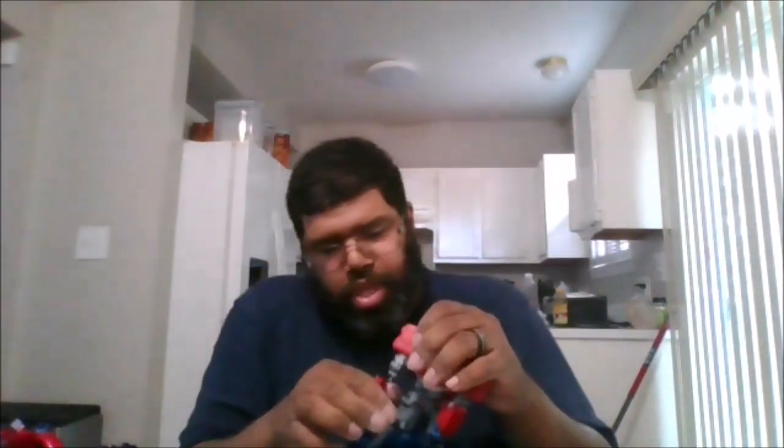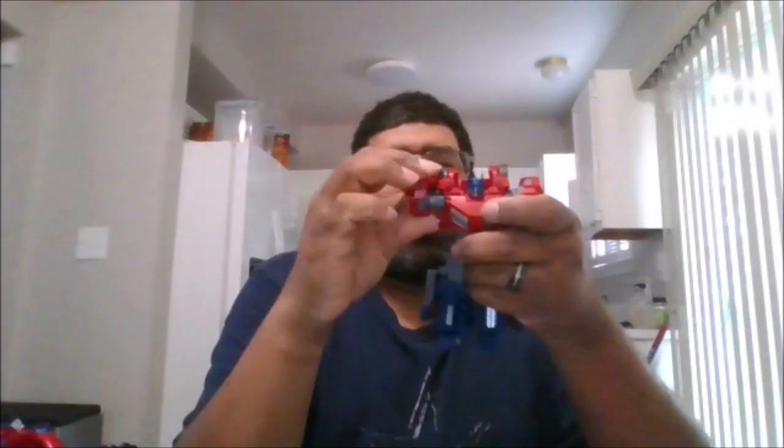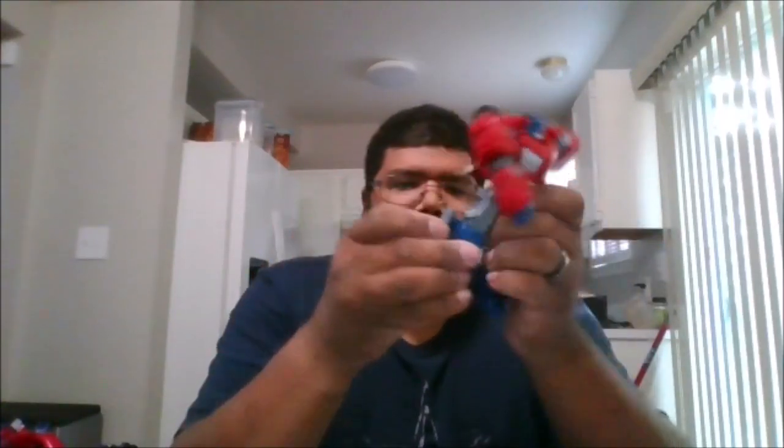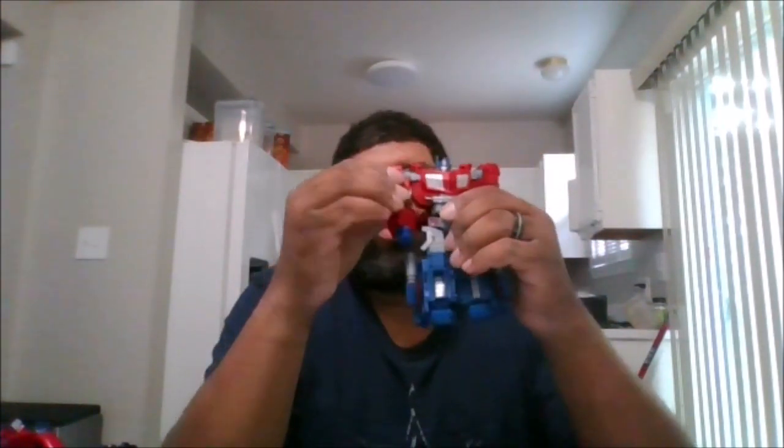So now that it's in robot mode, which is really nice — the head is on a ball joint so you can actually rotate it, though there's no light piping unfortunately. You can rotate the arm 360 degrees, get a 90-degree arm bend. For the legs, you do get a waist rotation, you can do the splits, kick forward and back, get a 90-degree knee bend, and a little bit of a thigh swivel.